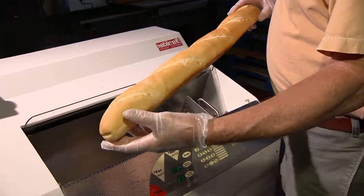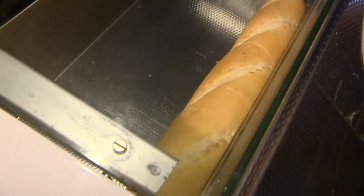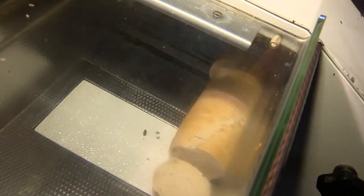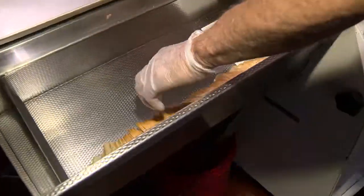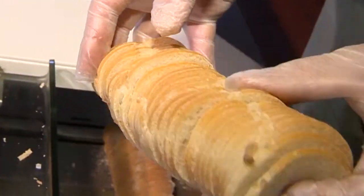Now we have a baguette. We're going to slice it at a regular thickness like that. Then the last one we're going to do is going to be very thin. So if you have any need for very, very thin product, this machine will do it. That's how the machine works.